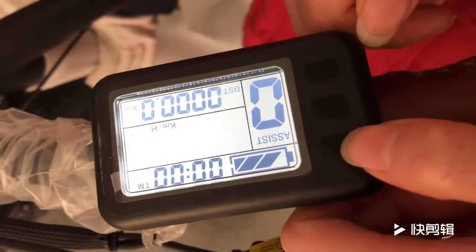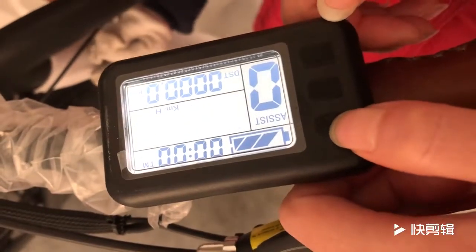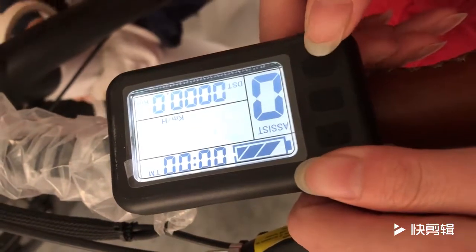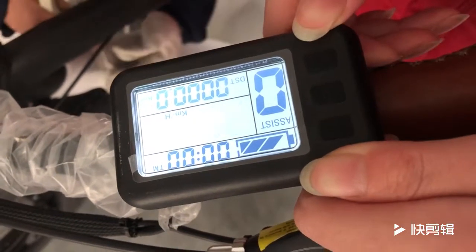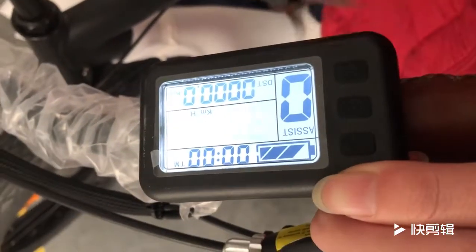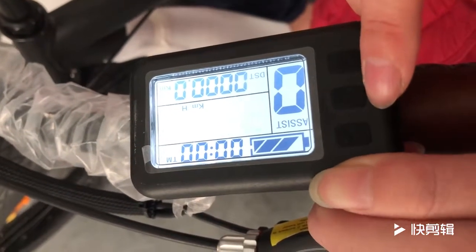Now we can press the up button or the down button. The 26-inch flat tire e-bike max speed is 35 kilometers per hour. So 35 kilometers per hour is okay.